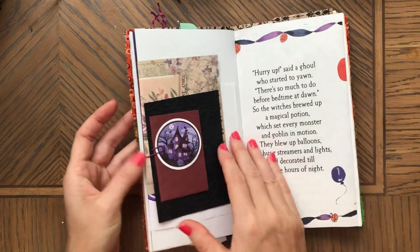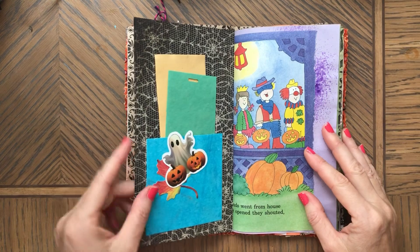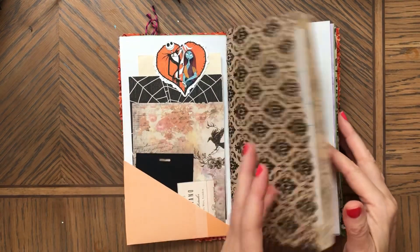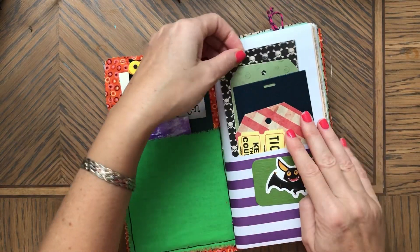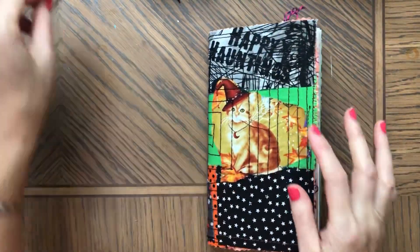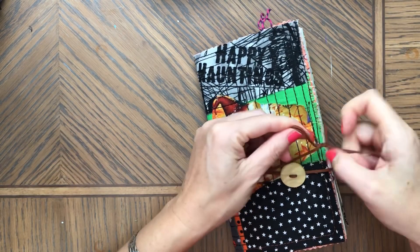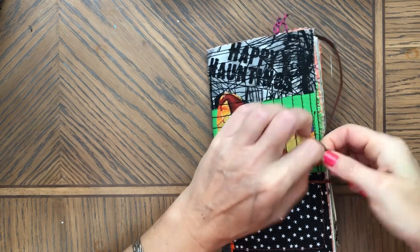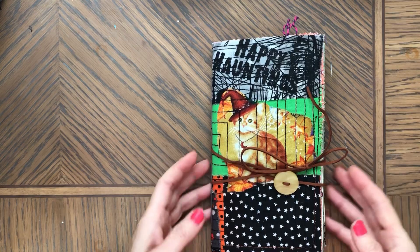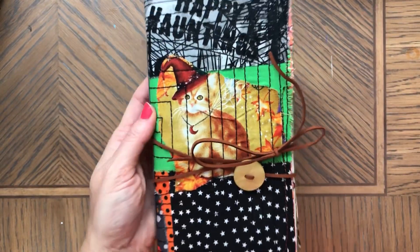Use all of these things to make this journal your own. It's a lot of stuff in it and a great project for Halloween. Then you have this kitty cat — here's the cover — and it double wraps with the string and you just tie it for easy closure. This journal is available at my Etsy shop — follow the link. As always, thank you so much for watching, liking, sharing, and subscribing to my channel. I really appreciate that, and I'll see you soon. Bye!